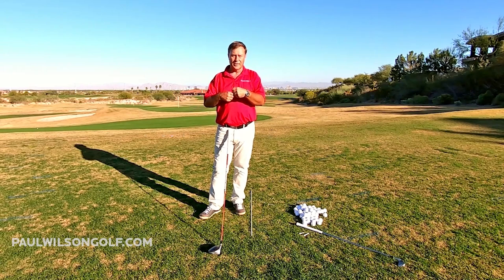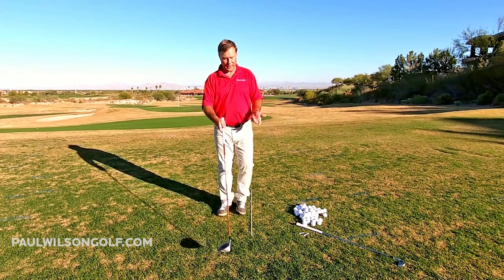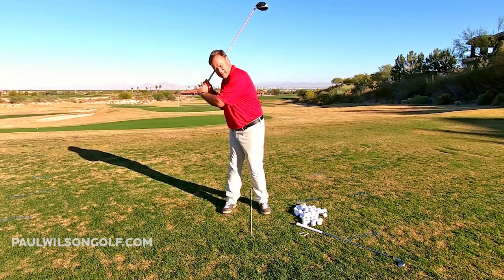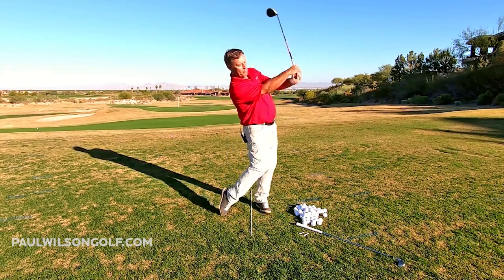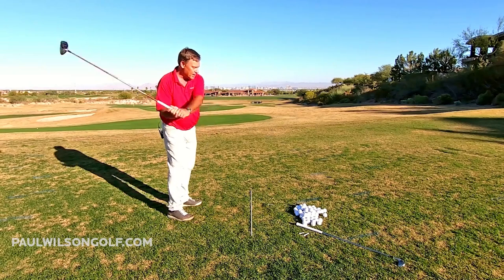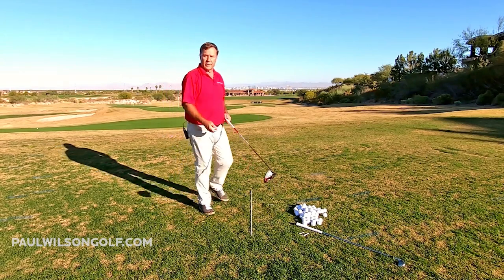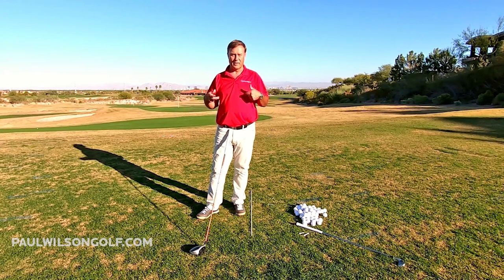So let's learn to tilt back behind the ball as we're coming down instead of moving forward. Real simple — we can just be holding the club in the air like this. You go into your backswing, and we're going to tilt back like this as we swing down and through. So we're here, we take it back, then we tilt back. Watch — if I'm up here at the top, now I tilt back. See how the club swings out at the ball? It's swinging out because I'm tilted back.